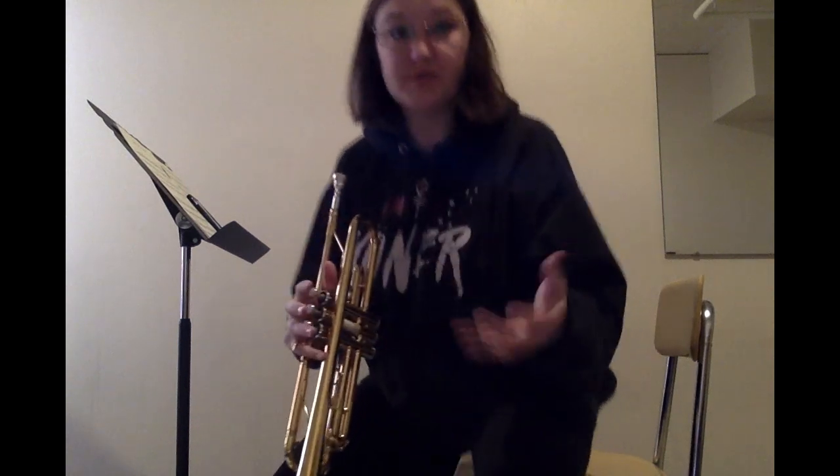Next we're going to be doing Brass Tech Lip Slur Number Two, which is basically the same as Number One, just with eighth notes and a different arpeggio. We'll start on concert B flat.